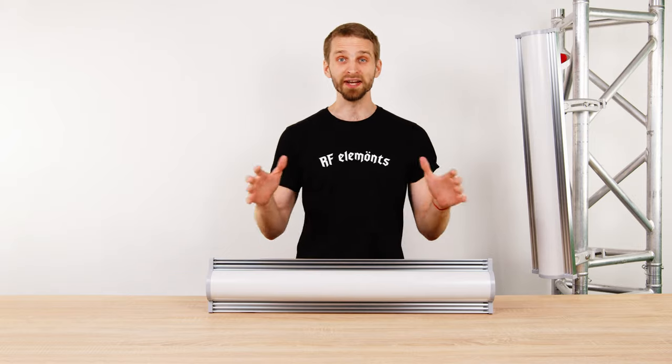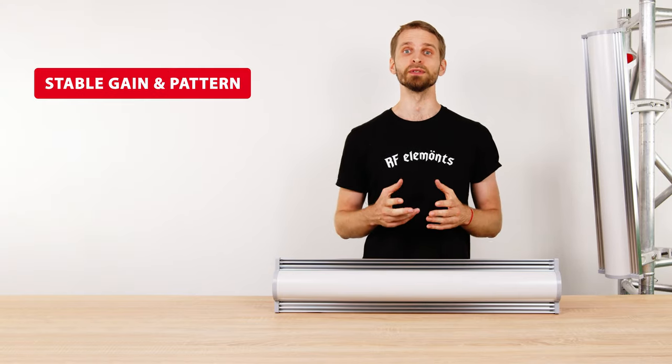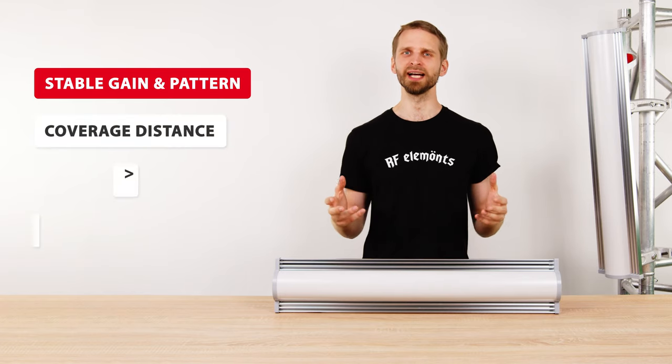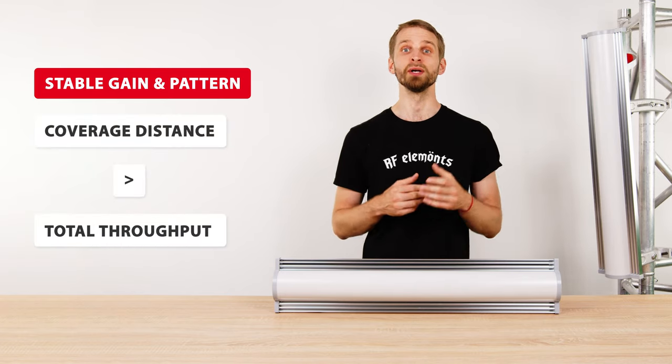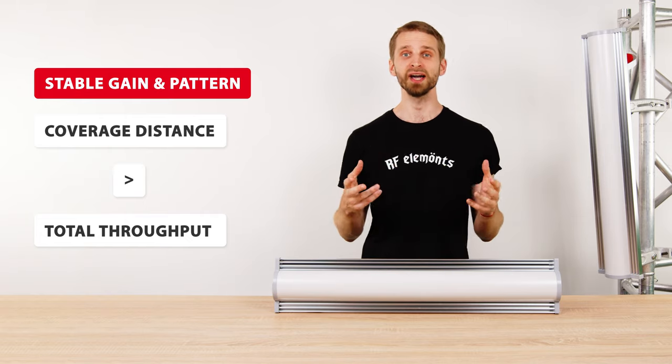The Array Sector provides great network performance thanks to its gain and radiation patterns that are stable over the whole useful bandwidth. The Array Sector is an antenna mainly useful in cases when reaching distant customers is more important than achieving a high network throughput.